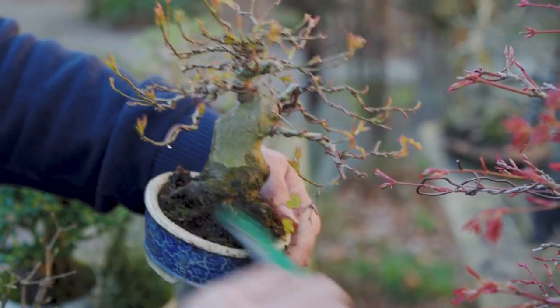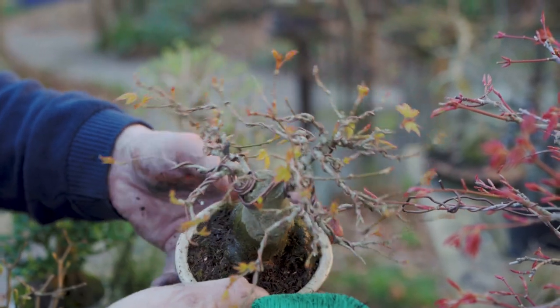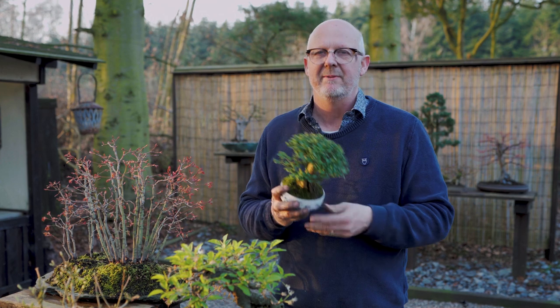For daily care, I will not add mosses at larger trees or trees that don't need it. But for small shohin, where we need to keep the moisture level a little higher and the humidity a little longer, it can be advisable. But take care of it not spreading to the trunk.